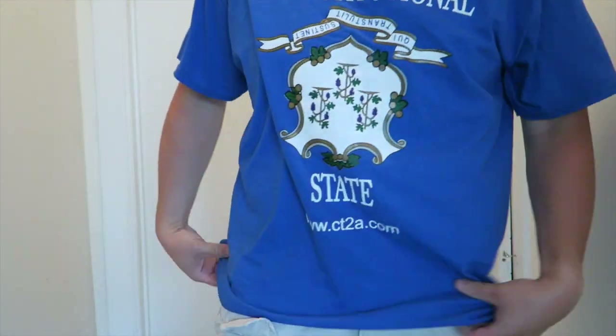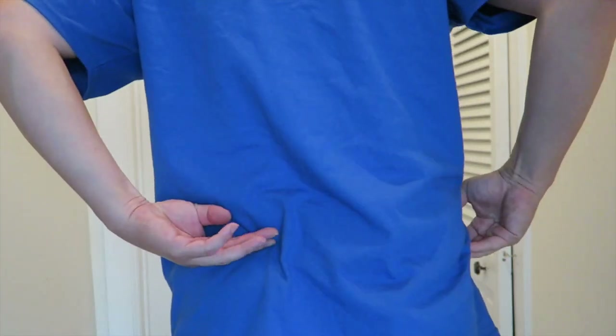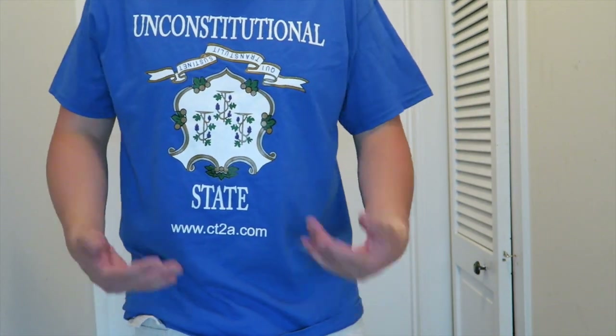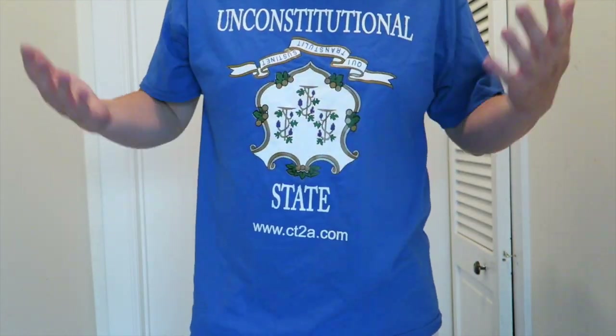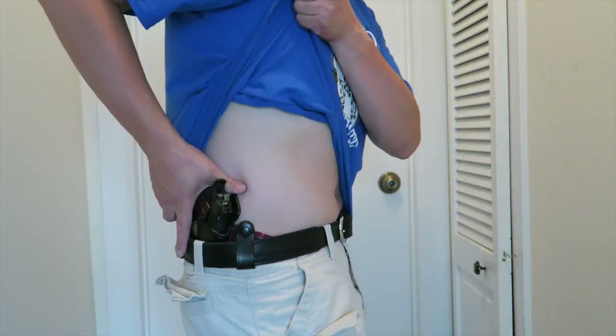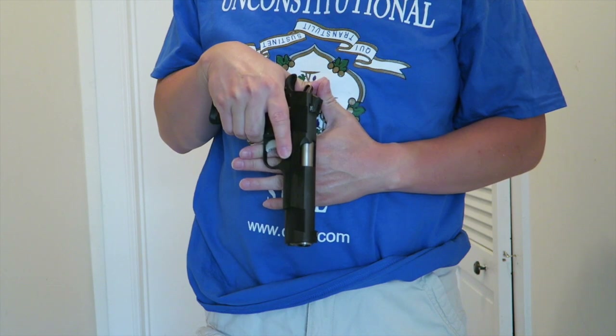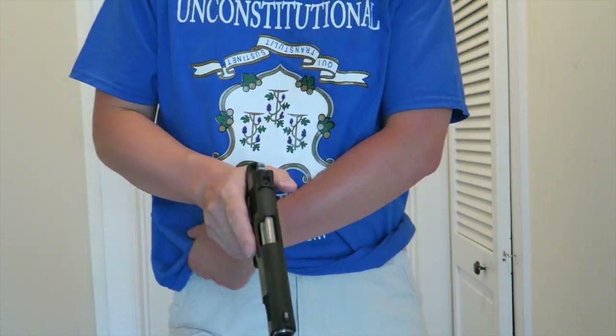If you want to conceal it under a shirt, the grip will tuck into your body but may print when you bend or twist. A patterned shirt — like stripes or a busy design — will help break up that print where the grip shows. Other than that, you can conceal a government size 1911 just like this. Let me know what you think about the Versamax 2 by Milt Sparks. As always, stay safe and check 360 often.